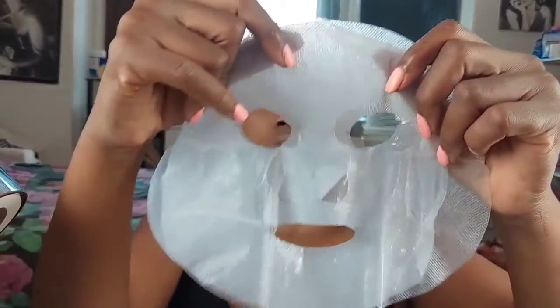The product is five dollars — it's juicy. This is what it looks like. I'm going to go ahead and put it on my face on camera for you guys.